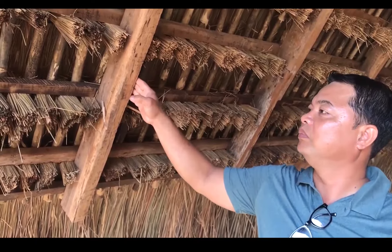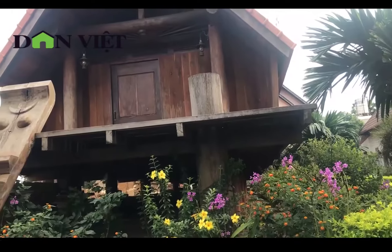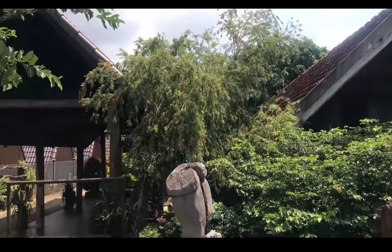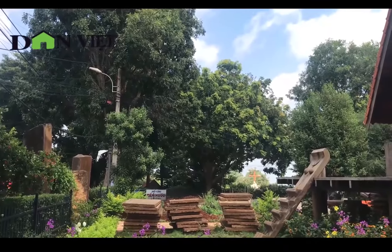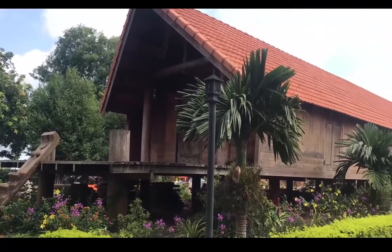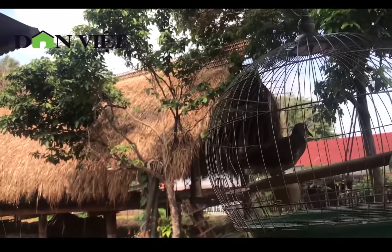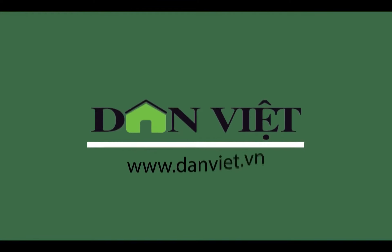Và những cái lớp này, làm kiểu xưa là có rất nhiều lớp. Cái tâm, cái sạch — đây là những yếu tố truyền thống trong cách làm nhà.